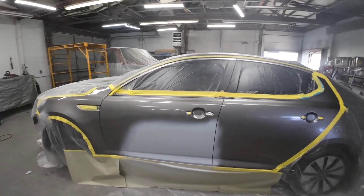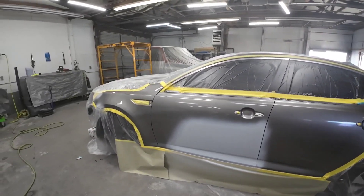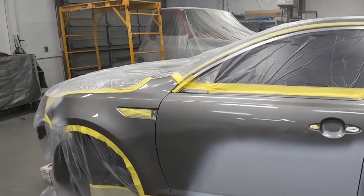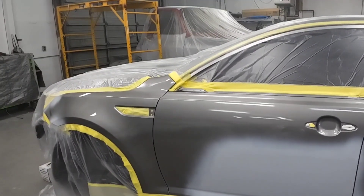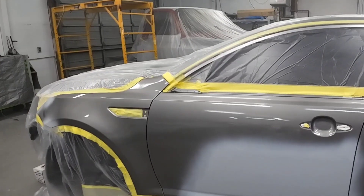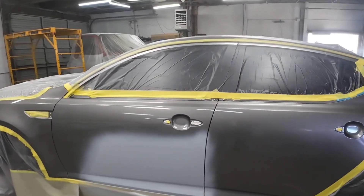Now we want to let this flash off for 15 minutes before we apply our base coat. The directions on this particular Color Blender by Speed Coat say to allow 15 minutes before applying your base. Typically when I'm using binder and reducer, I can do it almost immediately — but this says 15 minutes, so that's what we're going to do.